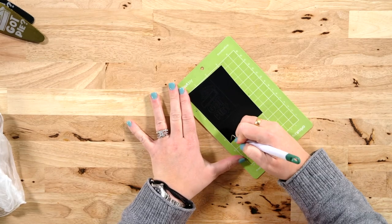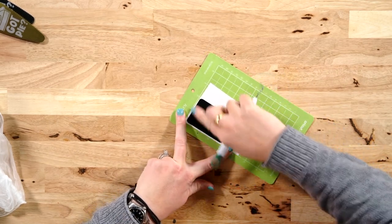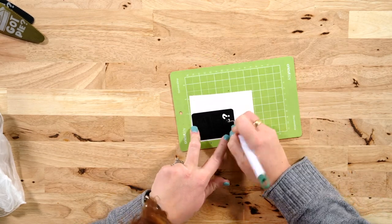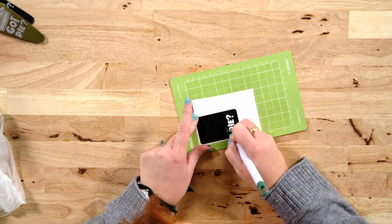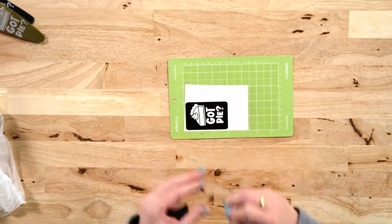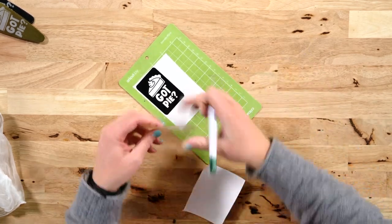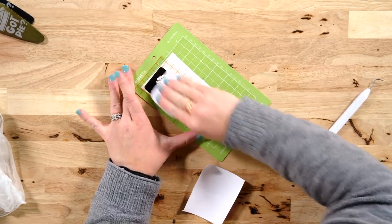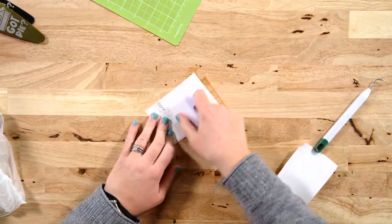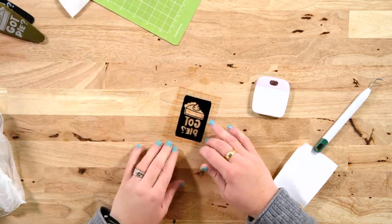Now go ahead and weed your design. I love to weed on the mat — you're going to leave the outer part of the stencil on there, so just pull out all of the center. Then we'll go ahead and add some transfer tape, burnish it, and then we can remove the mat from the vinyl and burnish from the back. Then we can remove the backing and place our stencil on a pie server.